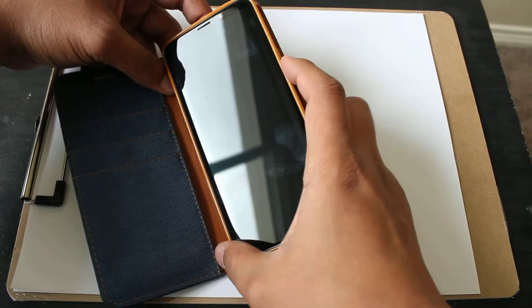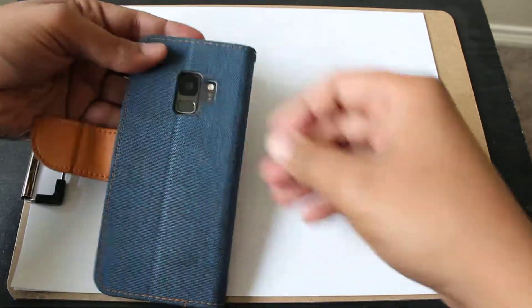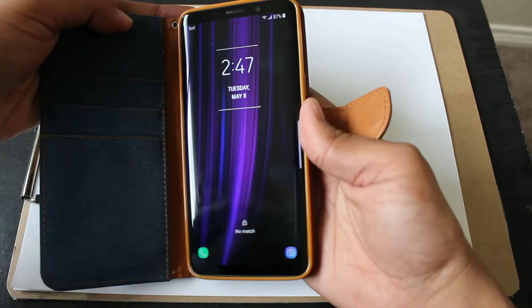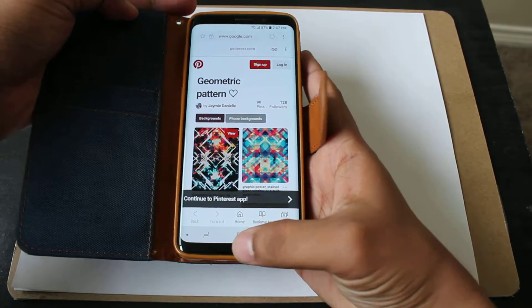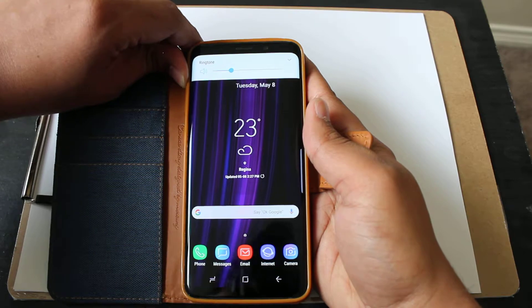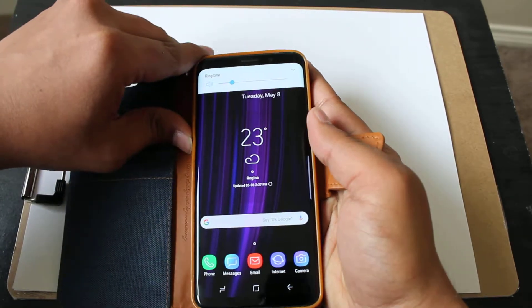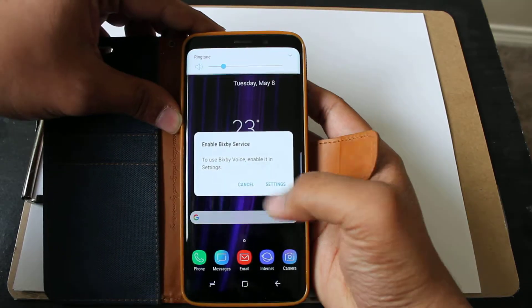Good case. Let's see the power button — works perfect. Fingerprint scanner — yep, it unlocked. And the volume button here works good. And Bixby — I don't use it, cancel it.